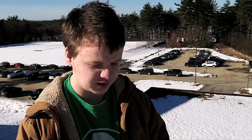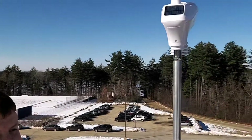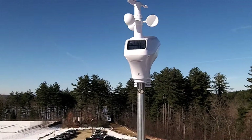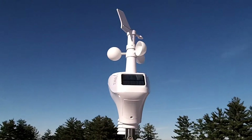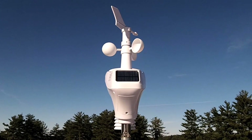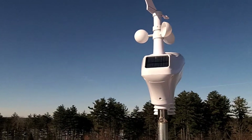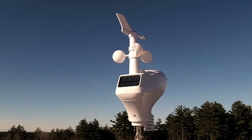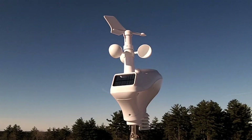Let me give you a quick tour of the weather station I installed. At the top is the wind vane — it shows the wind direction. The part below it is the anemometer, which measures how fast the wind is going.